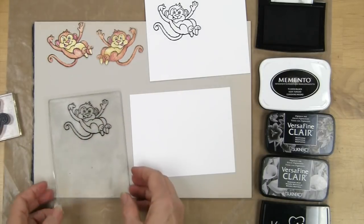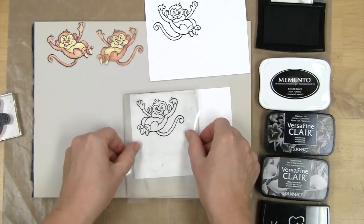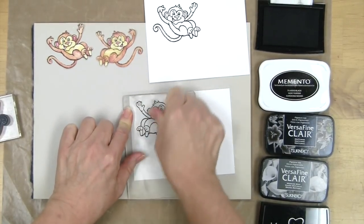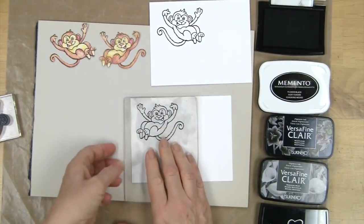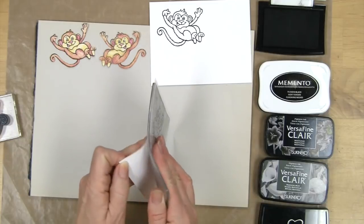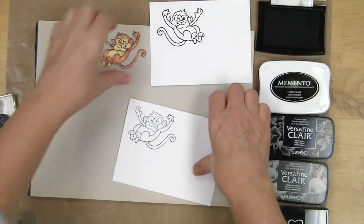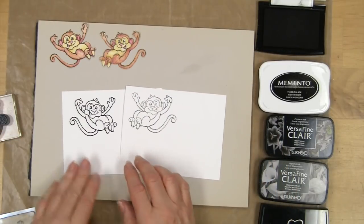I'm going to stamp onto my mirror plate, and I'm not pressing too hard — a light touch is good. If I see it's completely inked, it looks good. Turn it over, press it down where I want it, and here I'm going to press a little bit more. And there it is — yes, it's a little bit lighter.